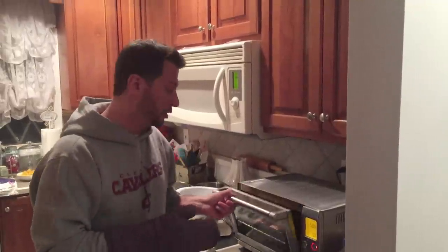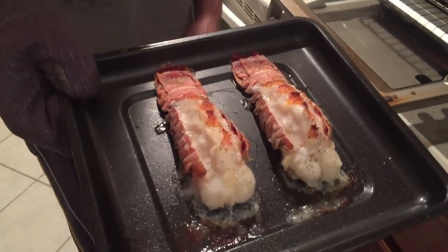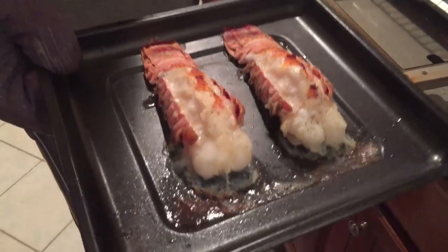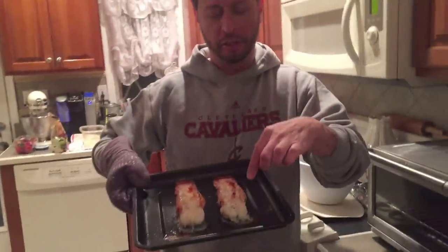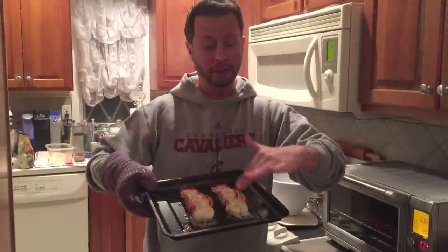Check out what I'm making in the toaster oven — delicious broiled lobster tails! Look how good that looks. Hear that butter sizzling? Here's how simple it is: all you do is take a scissor and cut around the top of the shell. From there, add a little melted butter on top, some salt and pepper, and a slight squeeze of lemon.